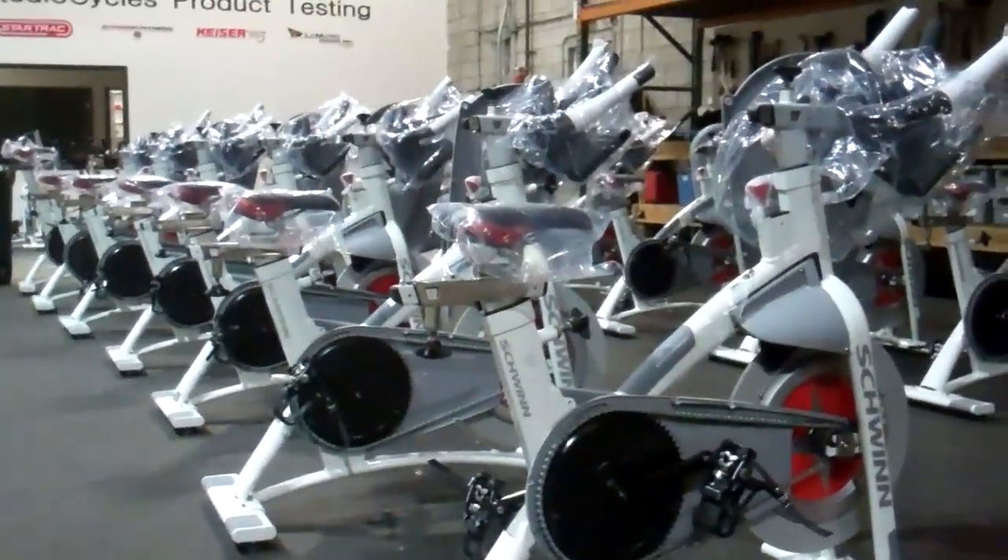Then I personally ride and tune each bike without exception. No one in my company rides and tunes these bikes except for me — whether the bike goes into my stores, goes into a box for a consumer, or is part of a large group of bikes we're sending to a club. No one rides and tunes these bikes except for me.